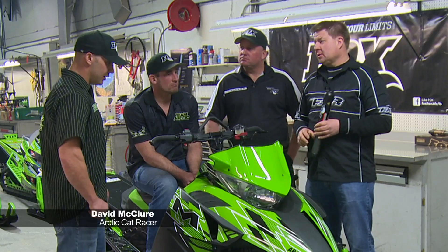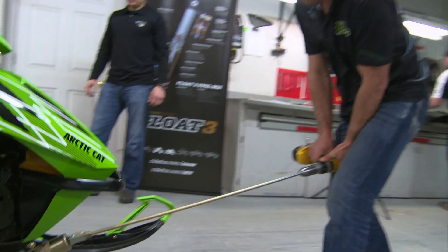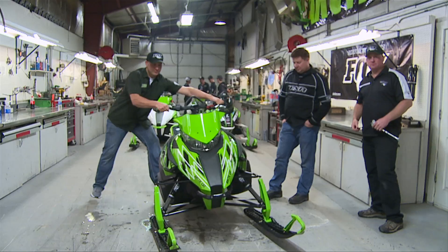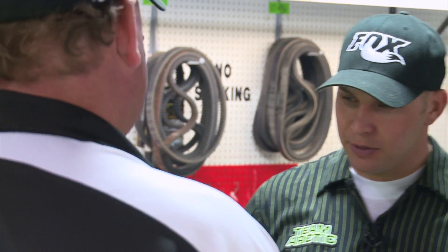So we got this brand new Arctic Cat — Rick, what's the first thing I do when I bring it home? First thing you've got to do is get the weight off of the skis or off the track. A couple ways you can do that is either by lifting the sled with a sled lift, or you can roll it from side to side on whichever ski or rear track shock you're working on. So Rick, we've got the sled lifted up — can you show us the proper way to set the air pressures in the shocks?